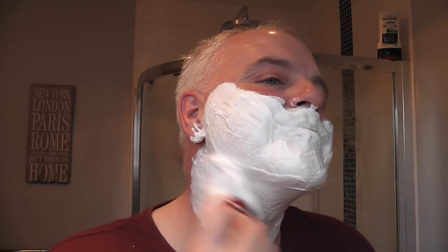Look at that lather! I can feel the menthol slightly cooling my skin, which is nice. Some people say that creams don't lather as well, they're not as slick or as dense as soaps — but look at that. You can see it. Let's get cleaned up. I'll put the lid back on this so it doesn't get any water in it. Rocky Mountain Barber Company Sandalwood Shaving Cream — beautiful.